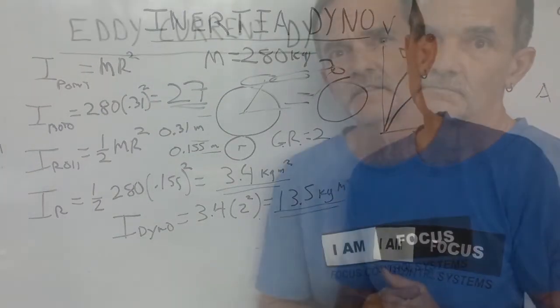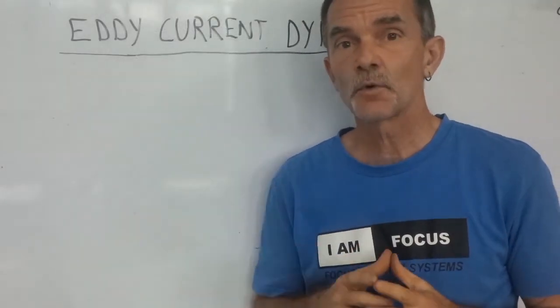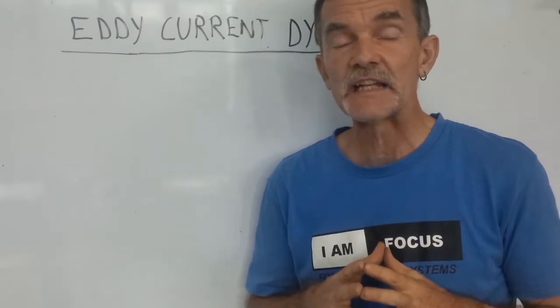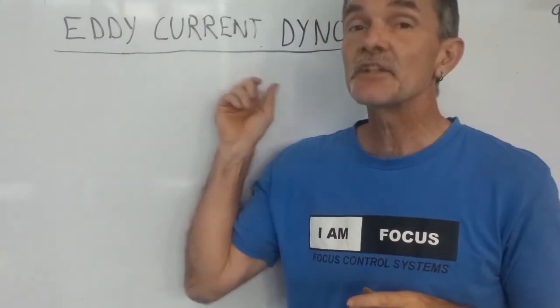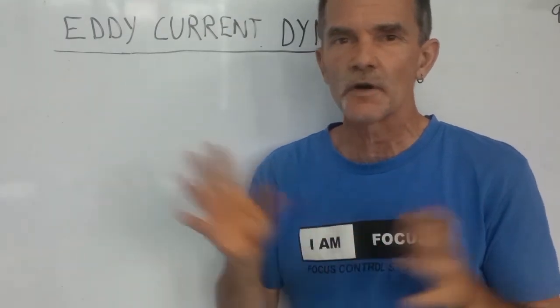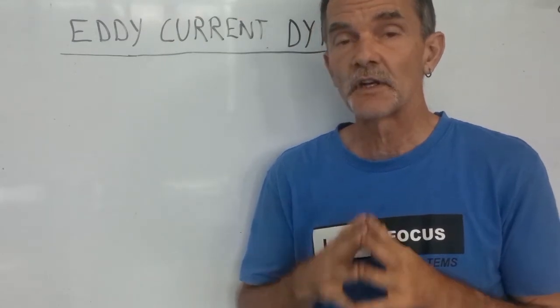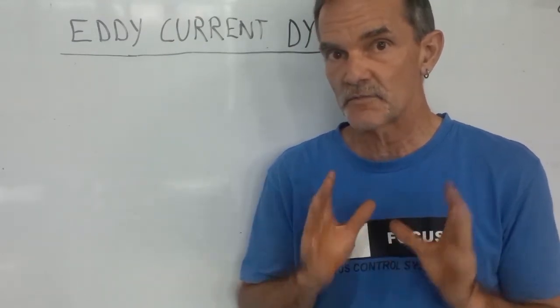The next section we're going to discuss how loading type dynamometers work. Specifically, we're going to look at eddy current loading type dynamometers. There are a lot of different retarders you can use — water brakes and other things — but the most common for chassis dynamometers is to use an air-cooled eddy current type dynamometer.